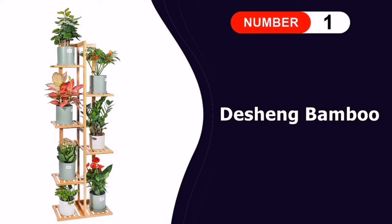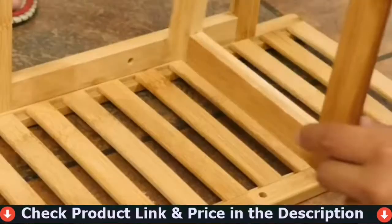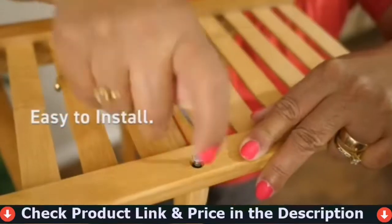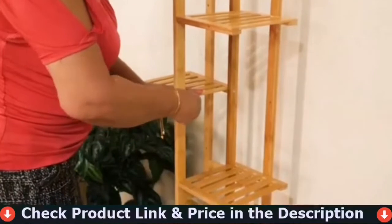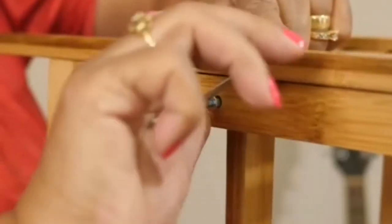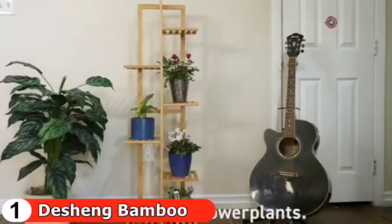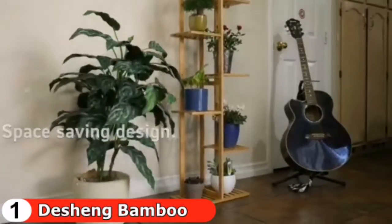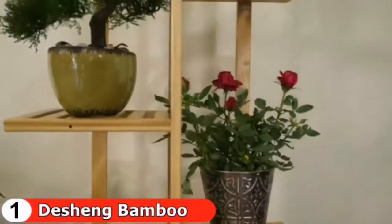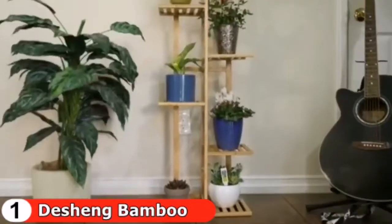Number one in our list is the Di Shang Bamboo Plant Stand. If you're living that tight apartment life, plant real estate is probably at a premium. Rather than expanding outward, you must expand upward. This stand creates a vertical space that can comfortably hold up to seven potted plants, with a height of just over four feet and a footprint of only 8.3 inches by 15.8 inches. The clean look of varnished bamboo helps it blend in with almost any decor.